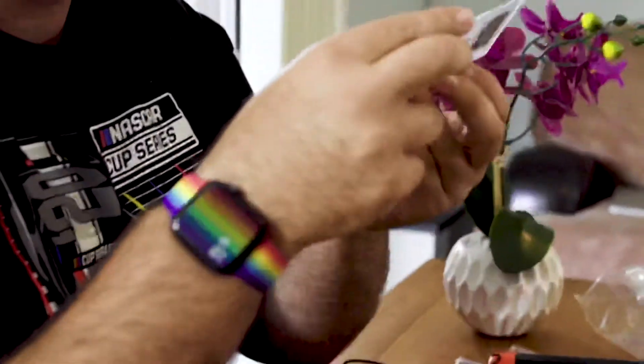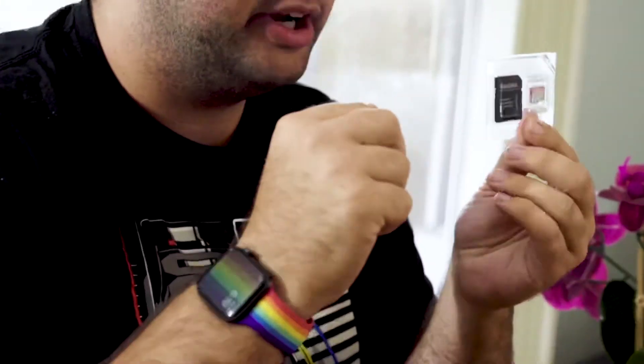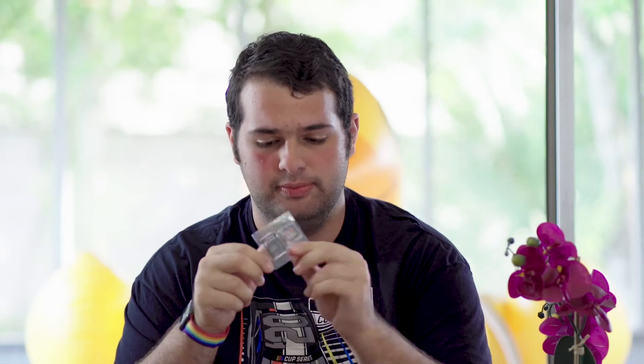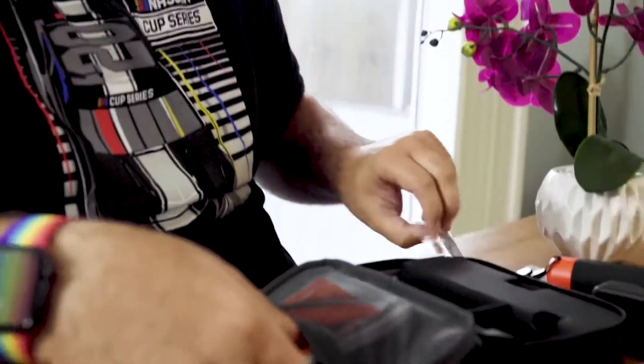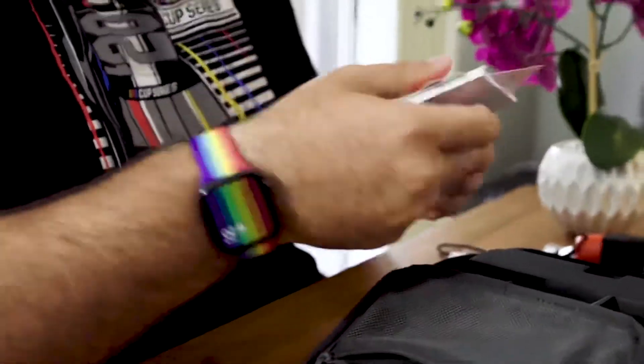And we got an SD card and an SD card reader, which is awesome. It's a 32 gigabyte micro SD card. GoPro Plus unlimited storage of your GoPro footage — it's not like we have Dropbox or anything like that. And we got instructions. Well, I'll set that up later.